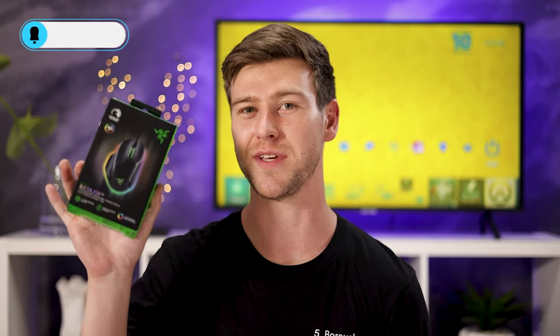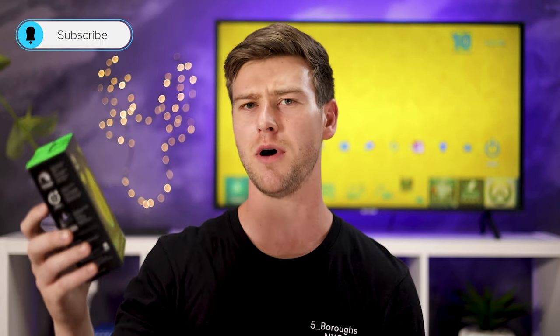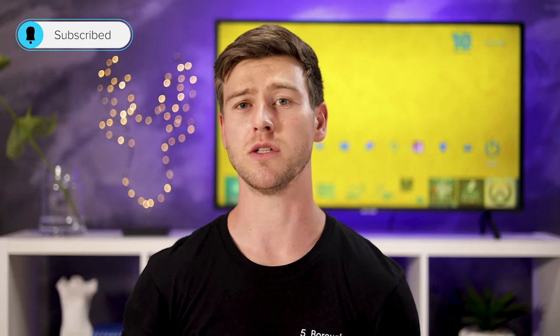Today we're taking a look at the Razer Basilisk V3. I'm going to do an unboxing as well as sharing my pros and cons and all of the features that this mouse has, and telling you why it's possibly one of the best mice on the market right now. So let's get into it.